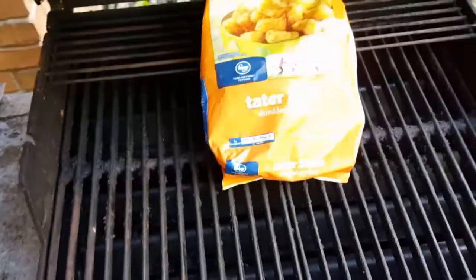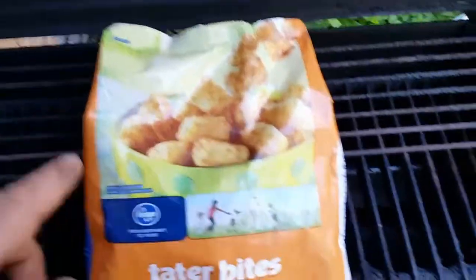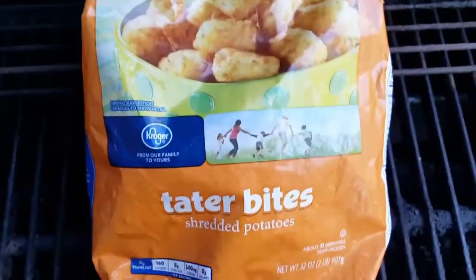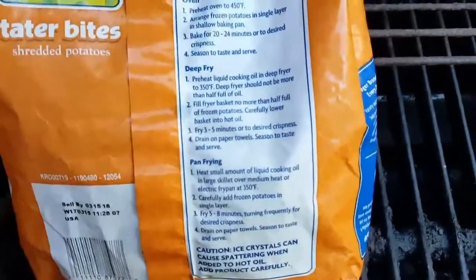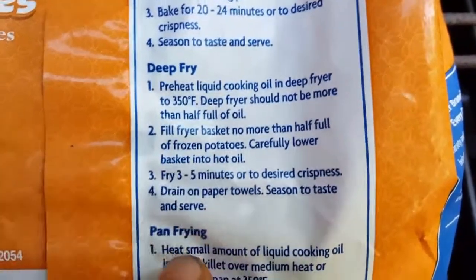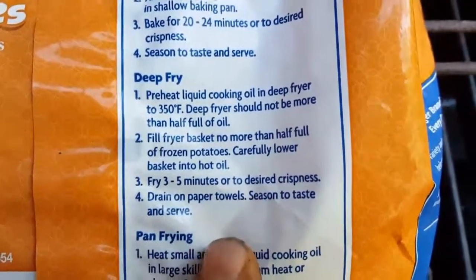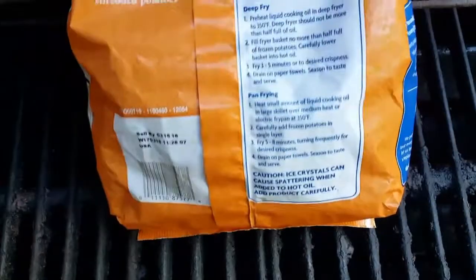Alright, I'm back — I left something out. Let me show you guys these tater tots I got. They were sold out of the Ore-Ida ones, so I got these tater bites, which I've had before and they're pretty much the same thing. I haven't decided yet if I'm gonna deep fry them — you guys know I got that new deep fryer — or do them in the oven at 450 for 20 to 24 minutes. Deep fry is only three to five minutes, or I could pan fry them, or season them up and wrap them in the new foil and cook them right here on the grill.